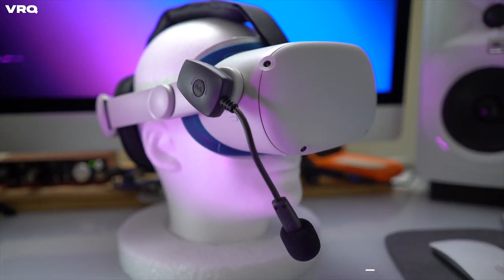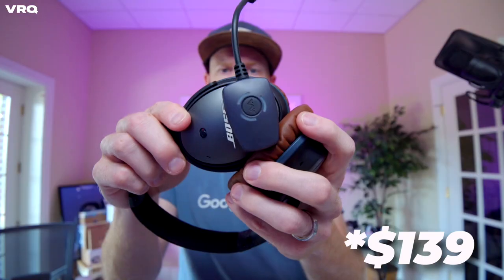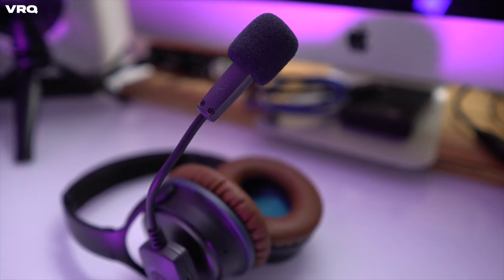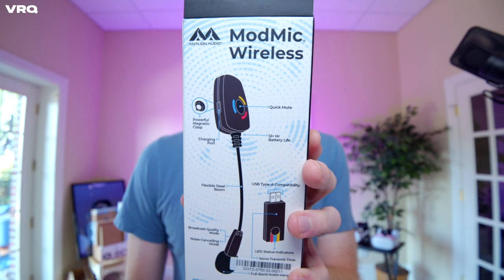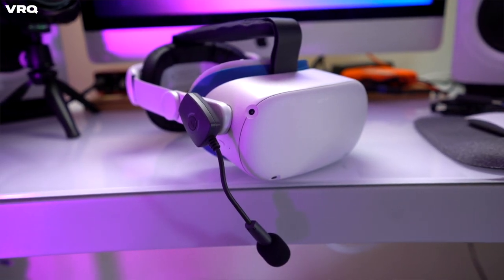You can add the ModMic Wireless to your VR streaming arsenal for $130. Like I said at the beginning, I was thoroughly impressed with the audio quality and the ability to swap so seamlessly between my Quest for VR streams and then my headphones for regular gaming. If you have any questions, let me know and I'll answer them in the comments below.